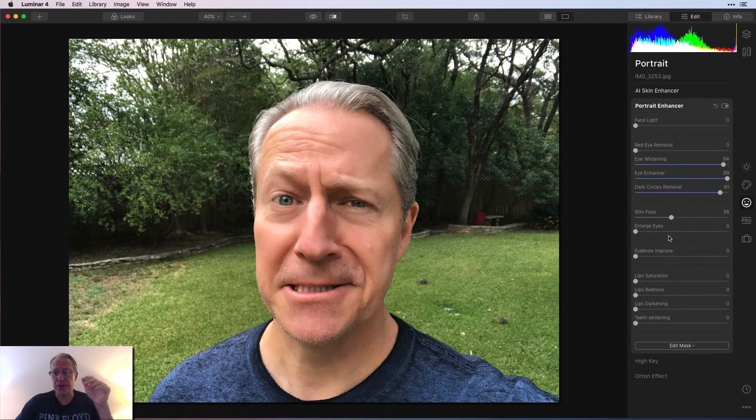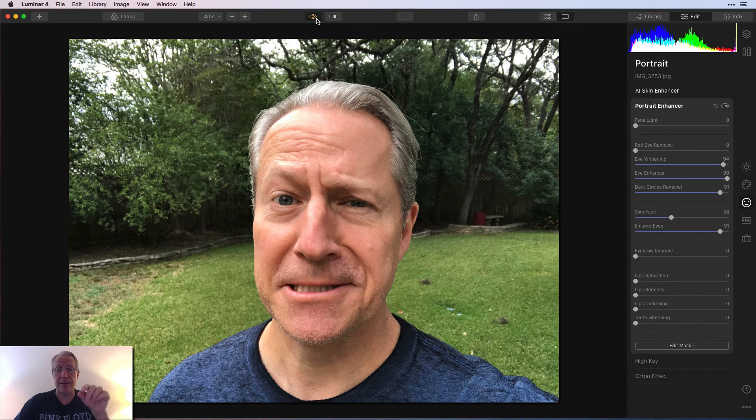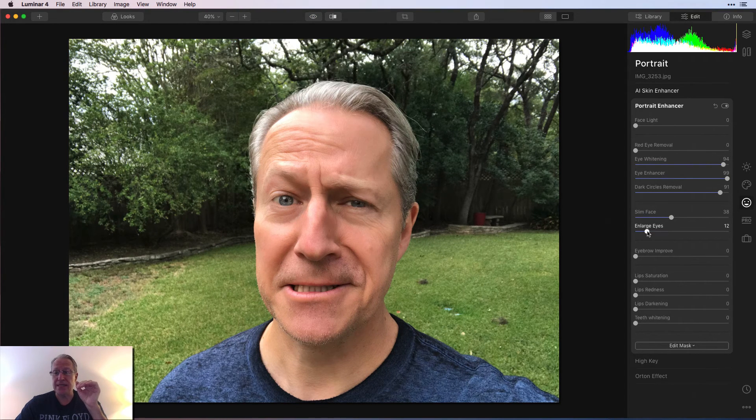Slim face — we already know that works. Enlarge the eyes — another reason I did this goofy expression is to see how eye enlargement works when the eyes might be different. It worked on both. On the base photo the eyes are different size and shape because of the expression, but even with eye enlargement it did enlarge both of them. You've got to be careful with eye enlargement — if you go too big, you're going to end up looking like Gollum. Nobody wants to look like Gollum. So I'm going to tone that down.